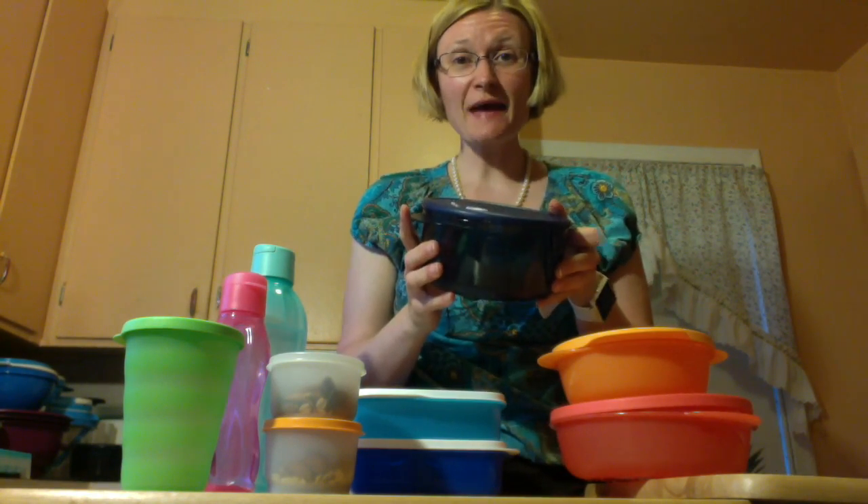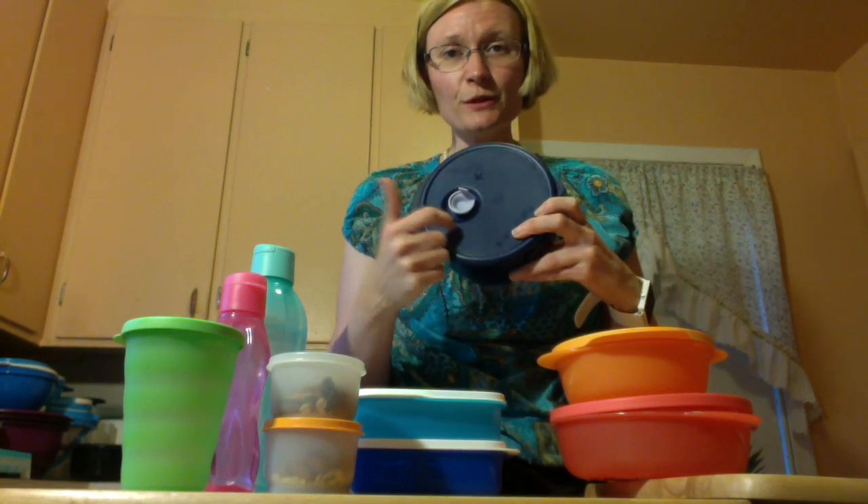This is Vent and Serve. It's called that because there's a vent that you pull up when you put it in the microwave. It comes in this blue color.